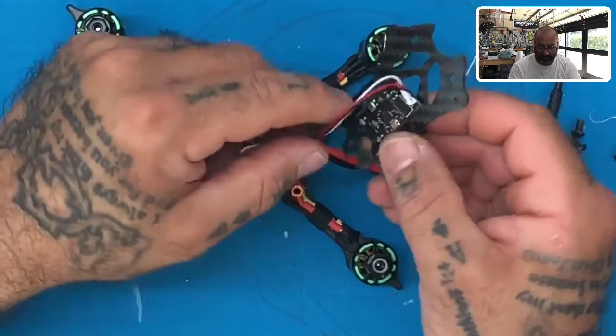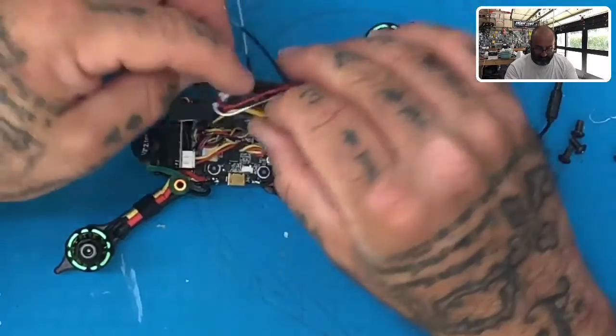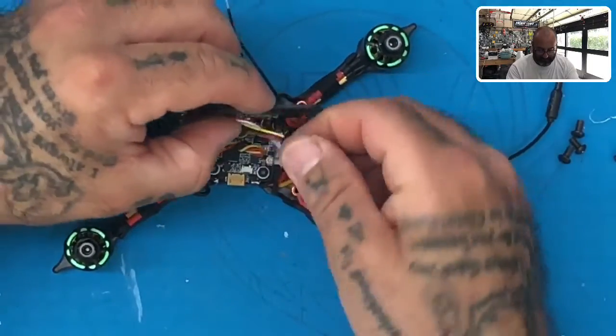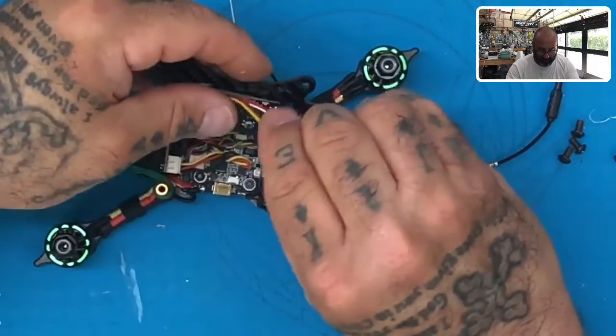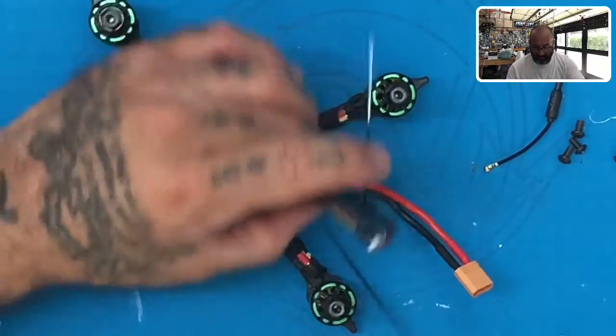Let's clean up the wiring a little bit — just fold these down just like that. You could twist them a little bit if you want. You should have a zip tie handy, and we're going to remember these slots we were talking about.